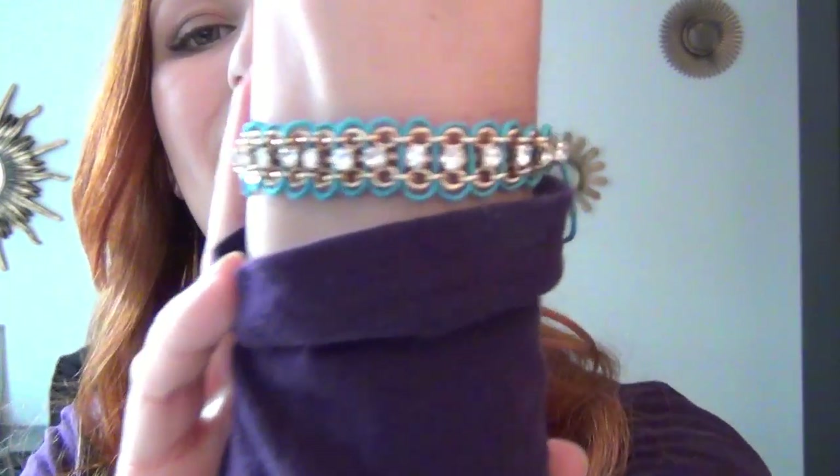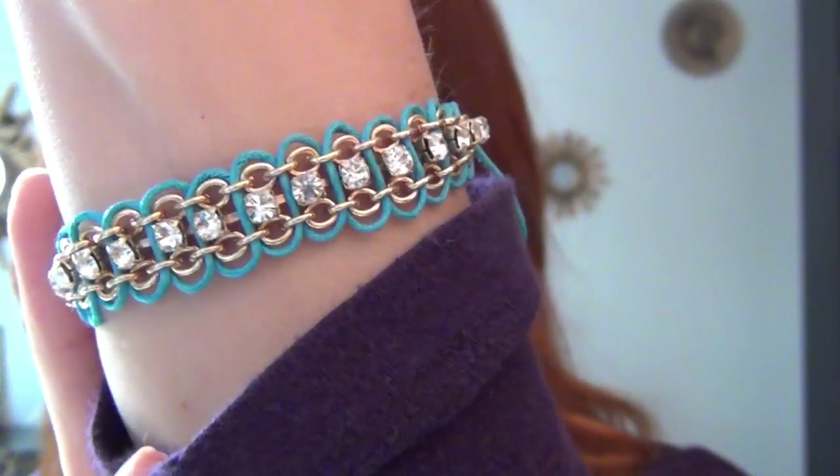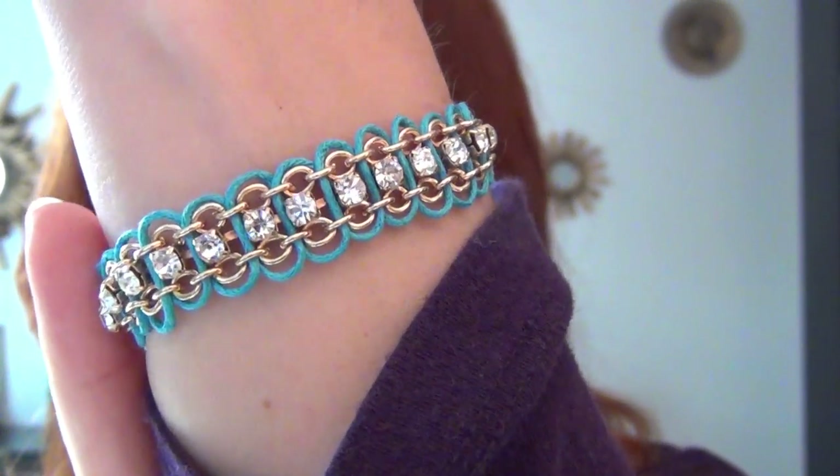Hi, I'm Kat and this tutorial is how to make this DIY bracelet. It's called a Rolo and Cup Chain Bracelet and what I love about this is that it's such a unique and pretty design.